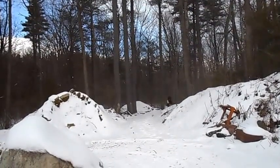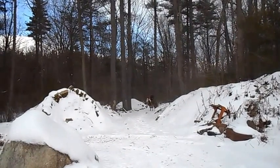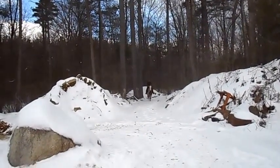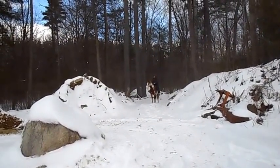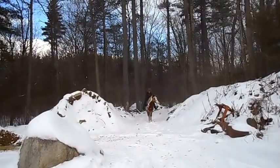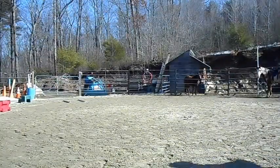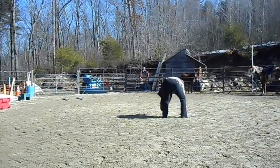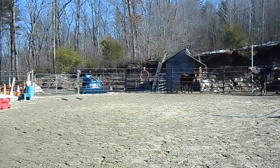Heading back in here, I'm going to ask her to halt. She's objecting to the contact there, but then she does a nice job. I'm always checking my brakes with a regular halt or a one-rein stop to make sure I'm in control. Getting the rider ready to ride her again. Footing's a lot better — snow is melted.